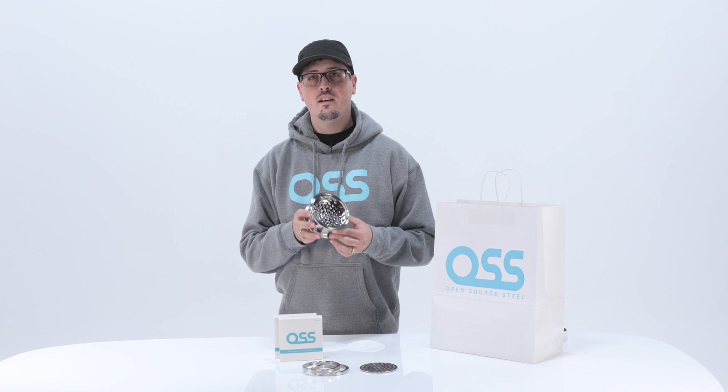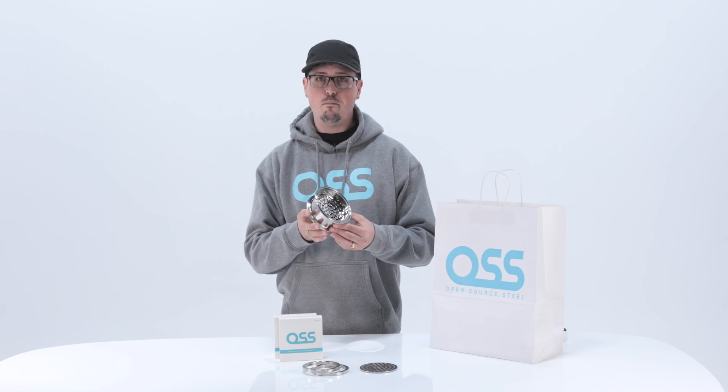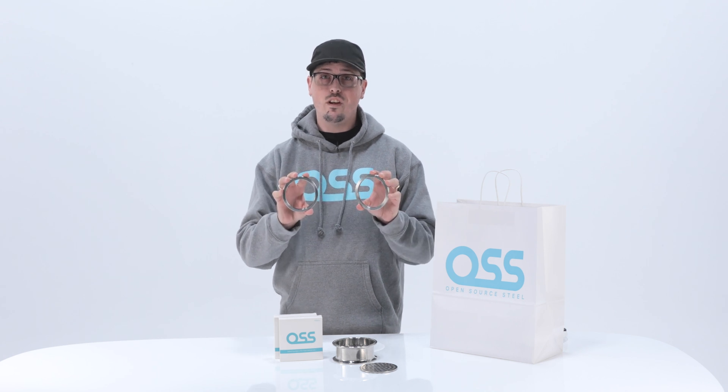First, let's go over the parts in our filter stack. Here we have a 4 inch by 4 inch spool with a perforated backing plate welded in the center. Next, we have a pair of stainless steel retaining rings designed to hold in our filter papers.